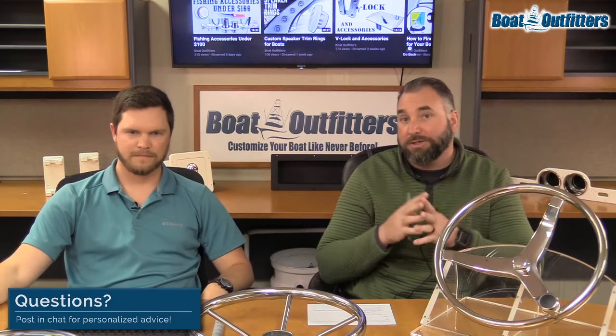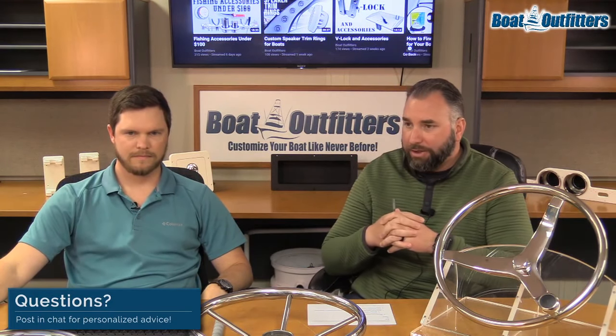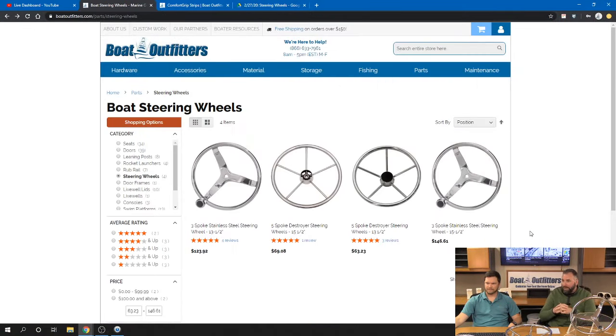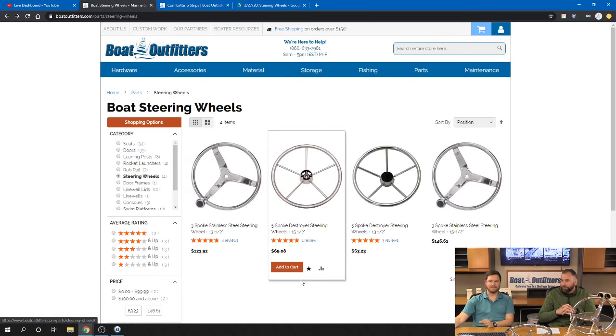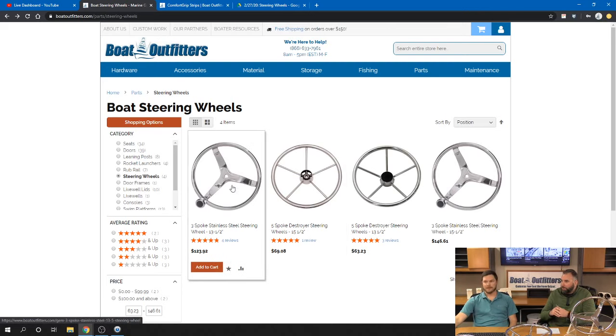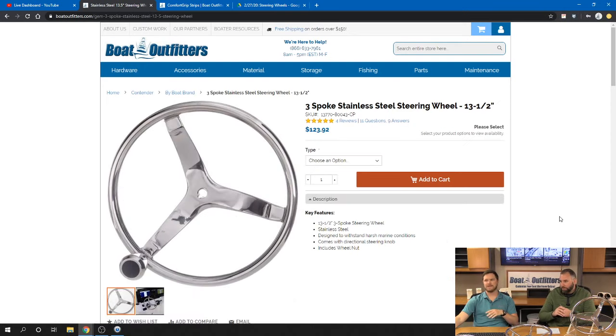We've seen the demos and talked about why you'd switch out your steering wheel. Let's go to the website and look at the different offerings. We have four steering wheel options. Of the three-spoke, you have two different sizes; of the five-spoke, two different sizes - 15.5-inch and 13.5-inch. We've created a page for each one so you can dial in exactly what you're looking for.